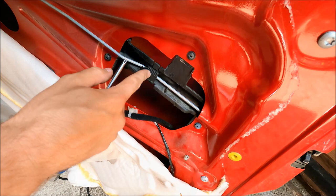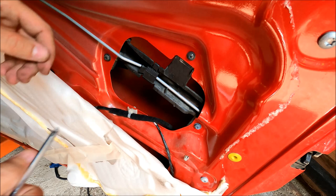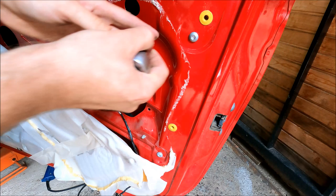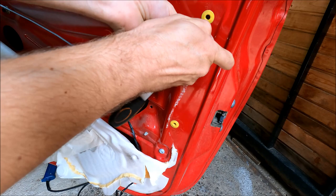I'm going to remove this plastic piece which is held in by these three Phillips screws. To free it from the door handle rod, push this clip up and undo this little plastic piece. To gain access to the door handle I still have to remove the window guide as well — it's held in by these two Torx screws.